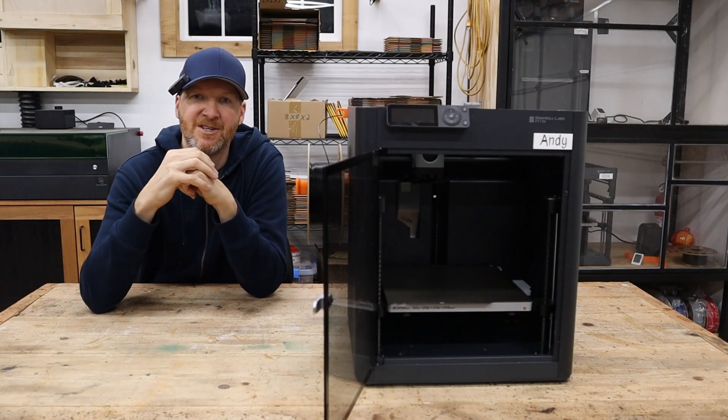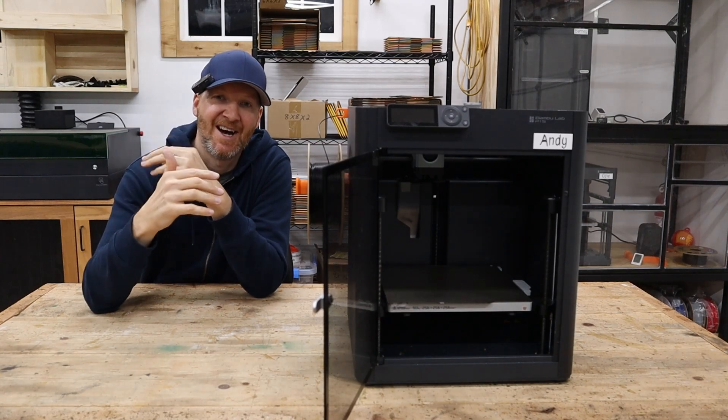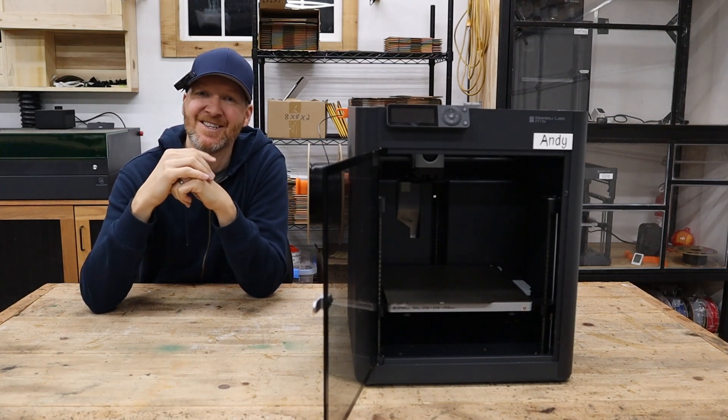There's a lot of debate on what machines you should use when you're first starting your print farm. In today's video, I'm going to show you what machines I use and how I made that decision.